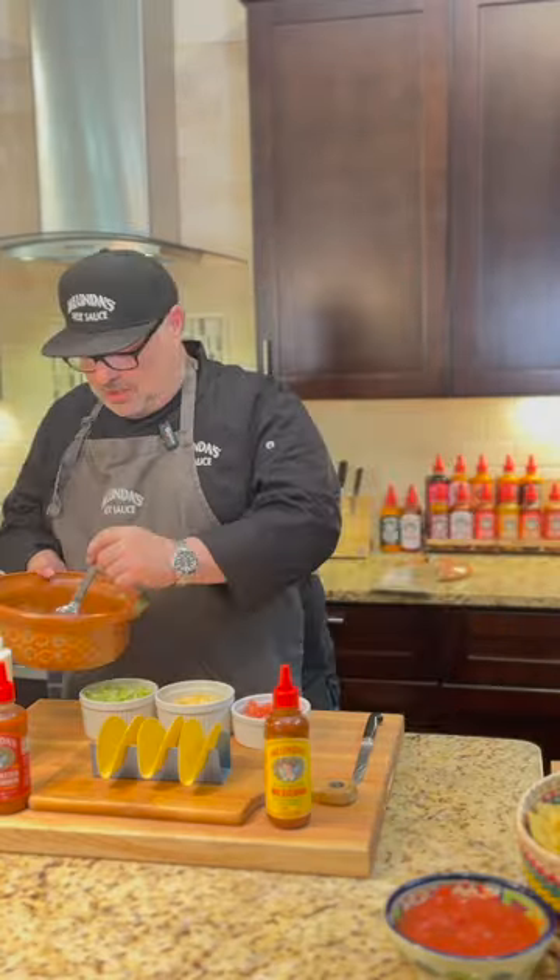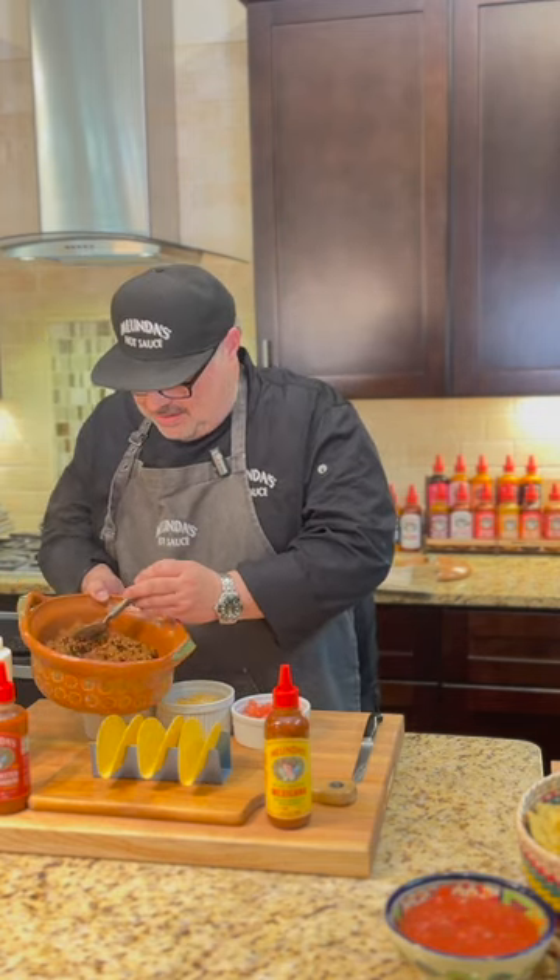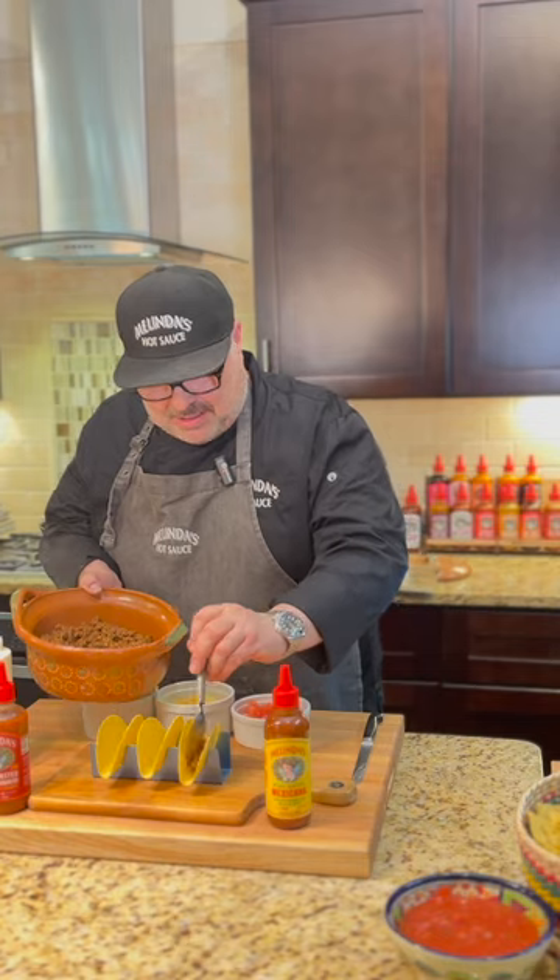We're all about using the sauces instead of those dry little packets. So we've taken this meat, cooked it down, browned it, removed some of the fat, and just cooked it down with the sauces. Can't wait to get into this. Let's make some tacos.